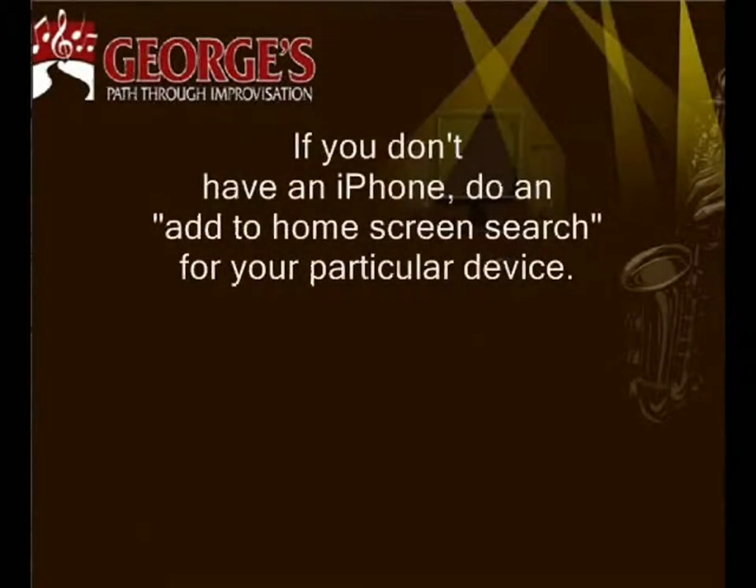If you don't have an iPhone, do an Add to Home Screen search for your particular device.